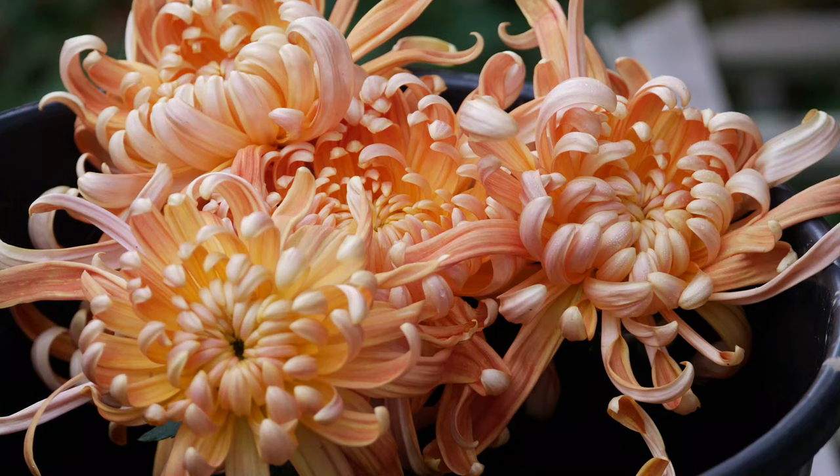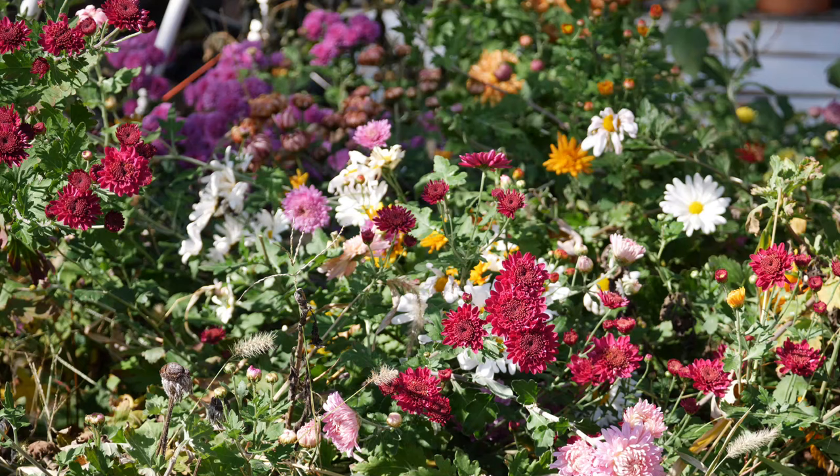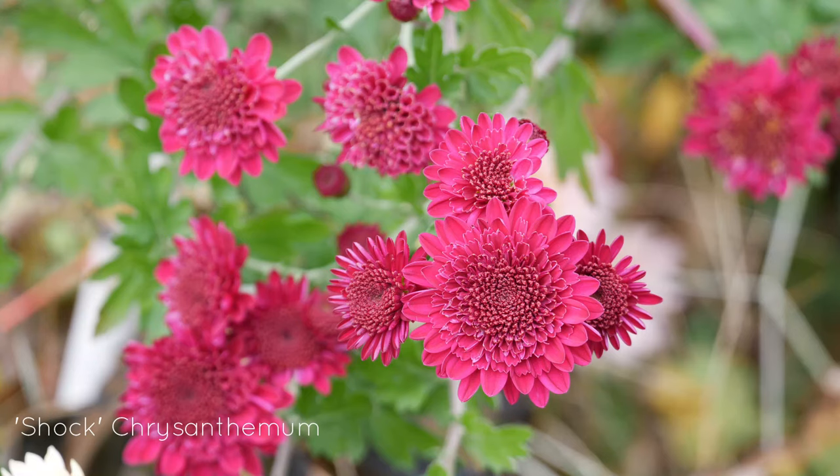This was one of the ones that had a little bit of frost damage though — my frost blanket blew off in the middle of the night when we had a hard frost, so you may notice some frost damage in a couple of these. Next, we have a flower called Shock. This is another one that has smaller blooms, but very, very pretty.